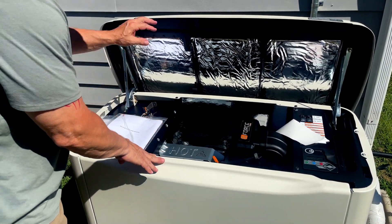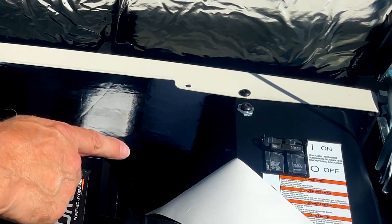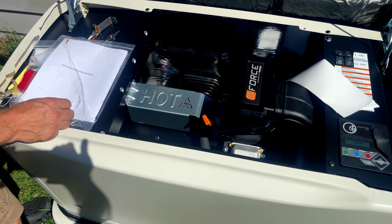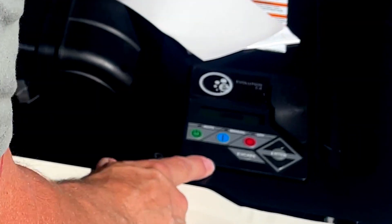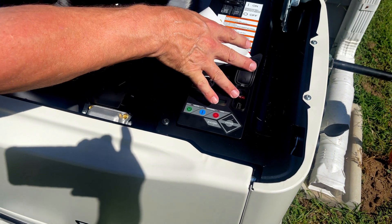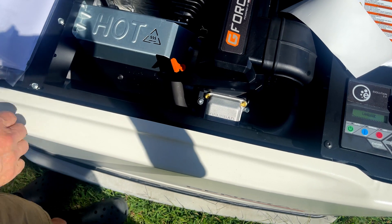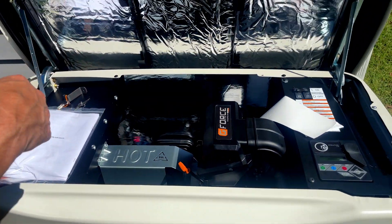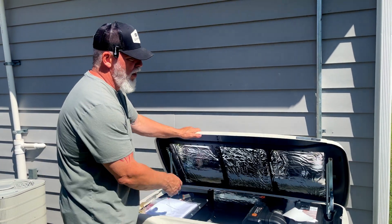This is what the actual unit looks like inside. It's the G-Force engine. Here is your actual master breaker, and here are the keys to the outside with the lock, along with all the manuals they give you. This is where you can come in and auto-start — everything is already programmed. You have a USB port where you can plug in diagnostic equipment. You'll also notice it is insulated all the way around, which helps with temperatures and a lot with noise to make this thing very quiet.